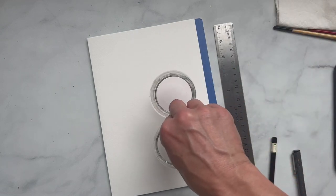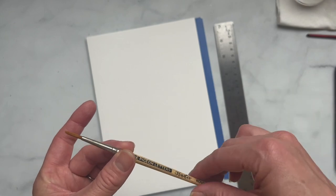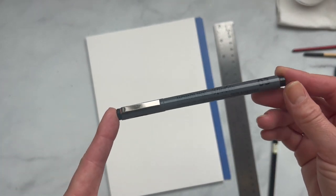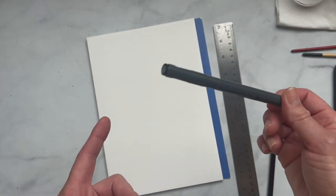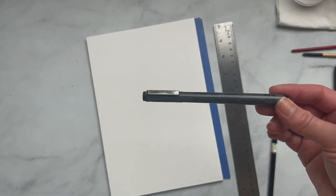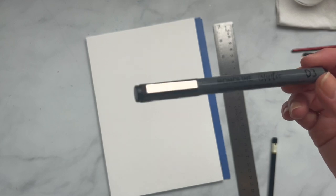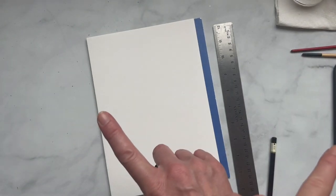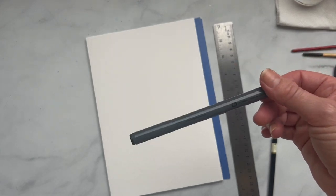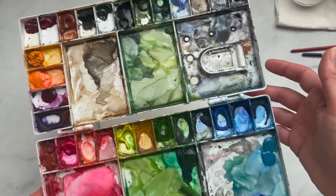I have two water cups for watercolor. I have the Pigeon Letters size 4 brush, a smaller details brush, and I'm also using the monoline pen from Pigeon Letters. This pen is important because it's waterproof and we're going to be painting over it. However, if you don't have a waterproof pen, you'll need to switch the order — paint first, then use the pen. But today we're using the pen first since it's waterproof, and then of course some watercolor paints.